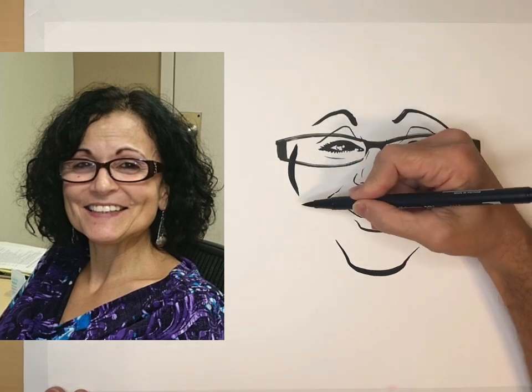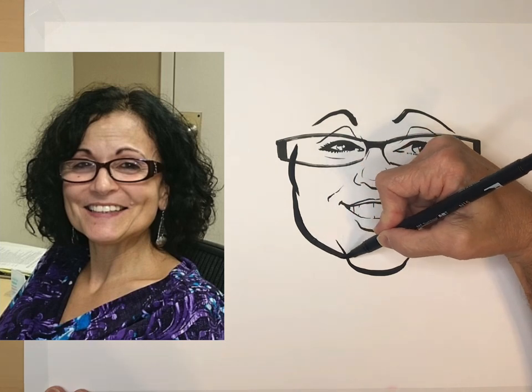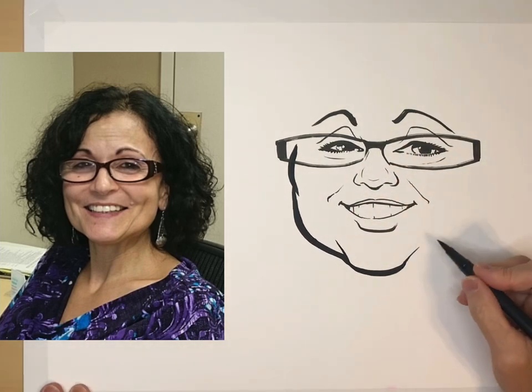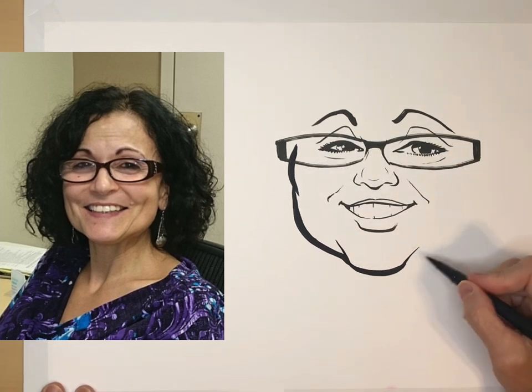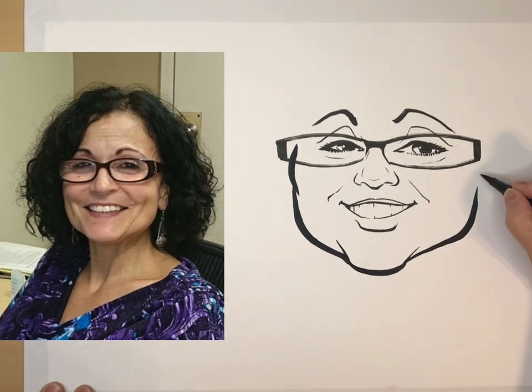I'm going to try to draw a confident line here. She's at a slightly three-quarters view so this side may be a little further out away from the mouth. She has a cheek line that's popping out there.